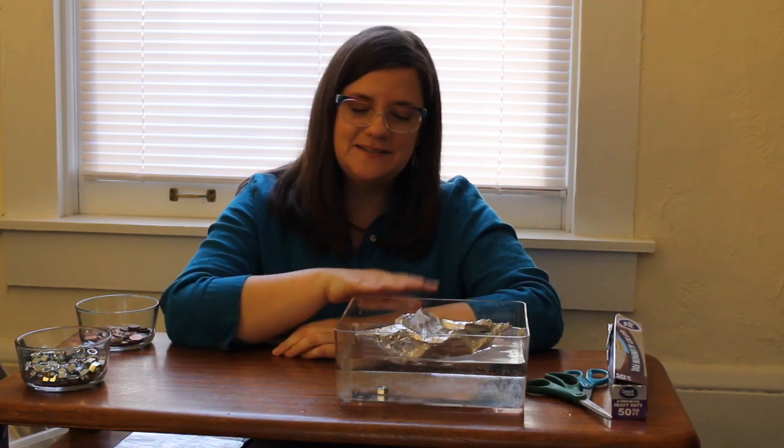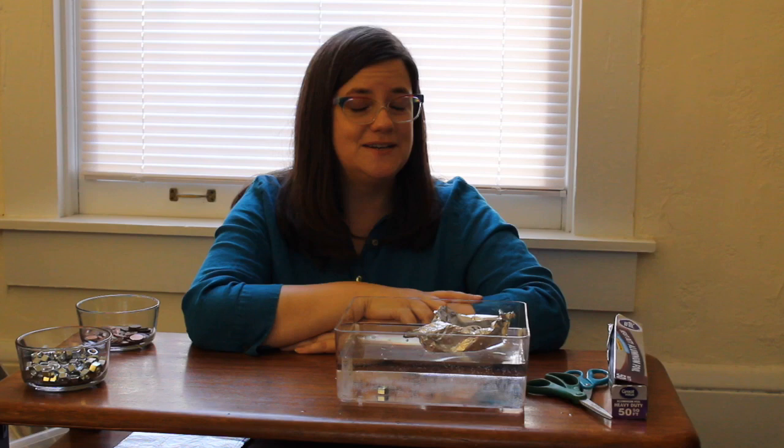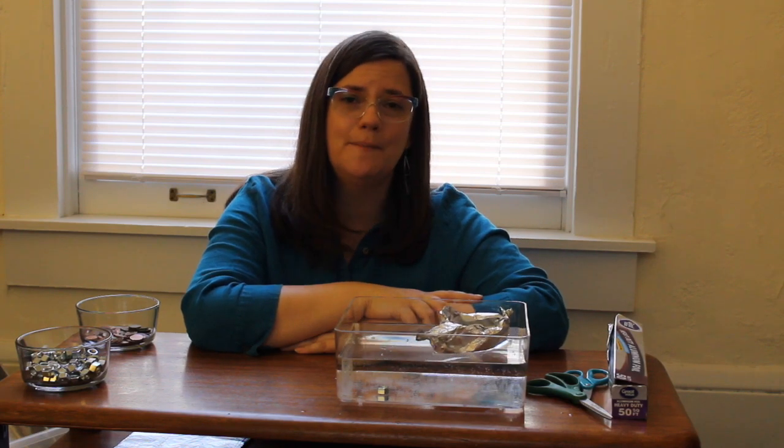I want to challenge you to make your own kinds of boats, test them out, share your creations, and see what type of boat designs you can come up with — let me know how much weight your boats can hold up. If you're interested in engineering and learning more about science and science experiments, I'm going to link some resources down below. The library has some great electronic resources available free online with your library card, and there are also some other fantastic resources from science museums, educators, and more. I'll link some fun stuff down below — check it out.